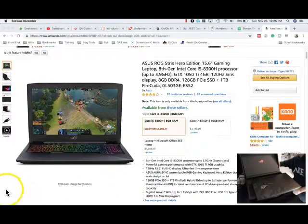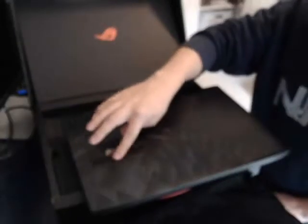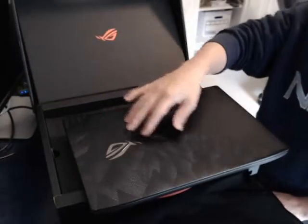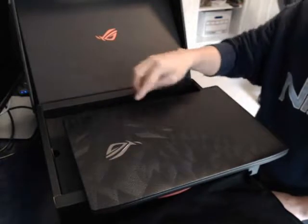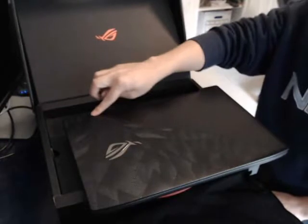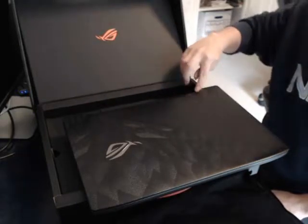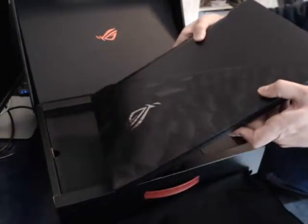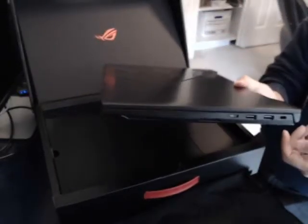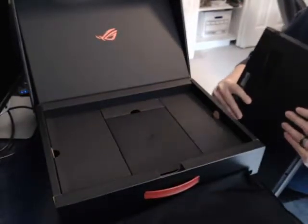This is a glossy cover — you can feel the emblem is etched here. It has this kind of cool dragon scale design with a slight soft edge. For ports, it has a couple of USBs and a micro SD on one side, and on the other side it has Ethernet, power, HDMI, more USBs, and a headphone jack.